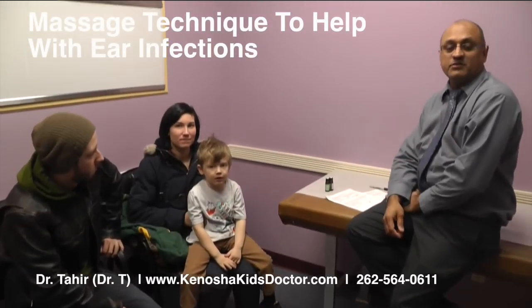Hi everybody, this is Dr. Tahir again at Family Pediatrics. Thank you so much for joining us today. We have cute little Holden and Katie, and we have Phil with us today.